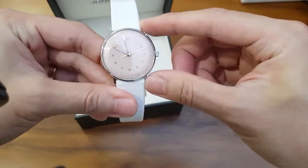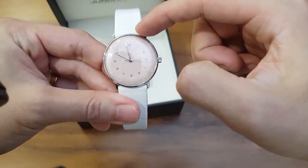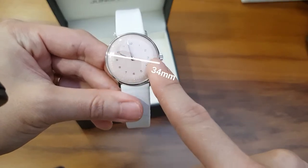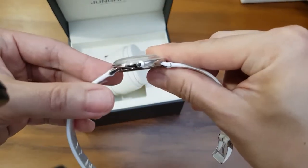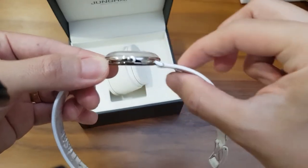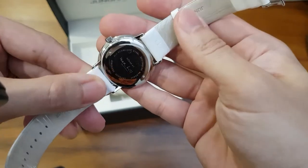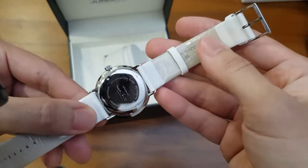For dimensions, we have a lug-to-lug of about 38mm — it's a tiny watch. Lug width is 18mm for your straps and total diameter is 34mm. Thickness is a tiny 9mm, and about half of that is taken up by the plexiglass. On the back it's a fully reflective polished case.